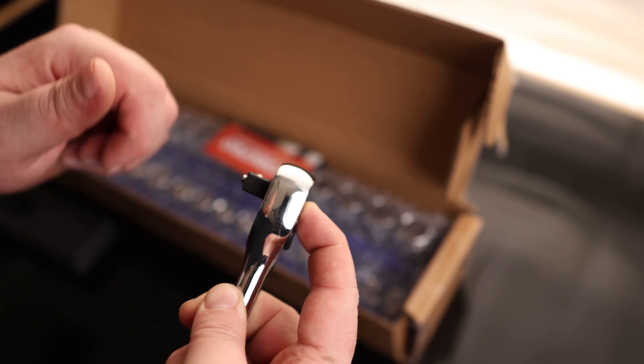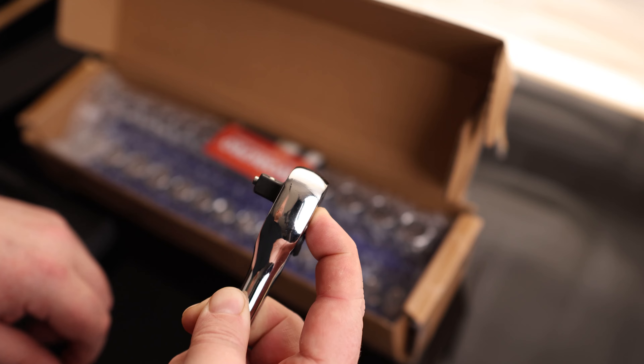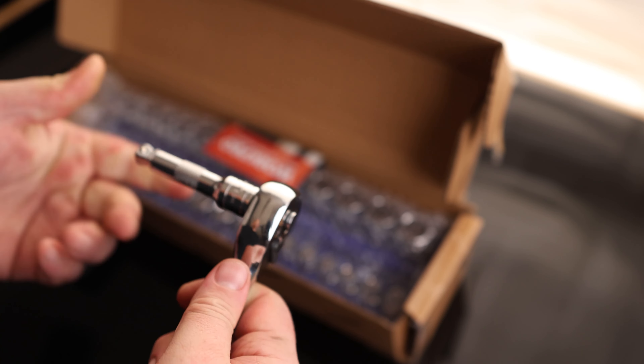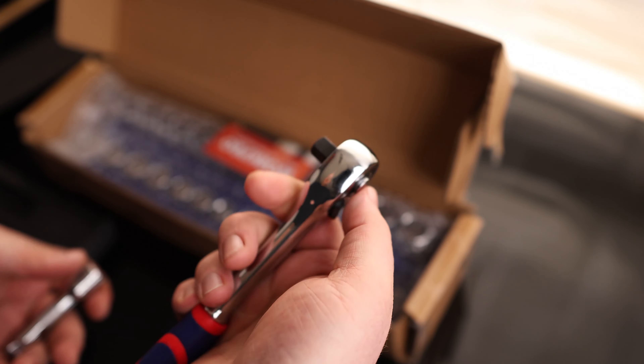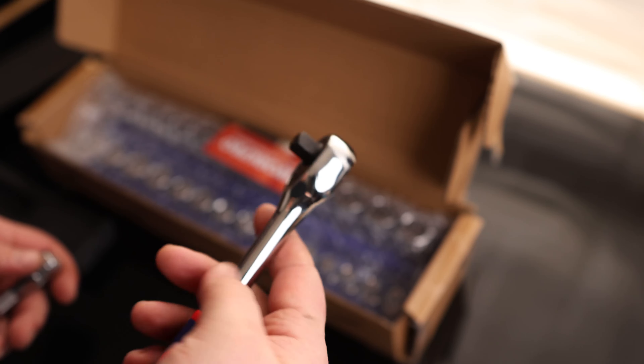The quick-release is going to push that pin out, which will then drop that detent, so you can drop your sockets out one-handed. It's got a nice grip on there, but if we've got one hand occupied, this will really help make sure that we can still drop out those sockets and put new sockets on without having to use two hands.